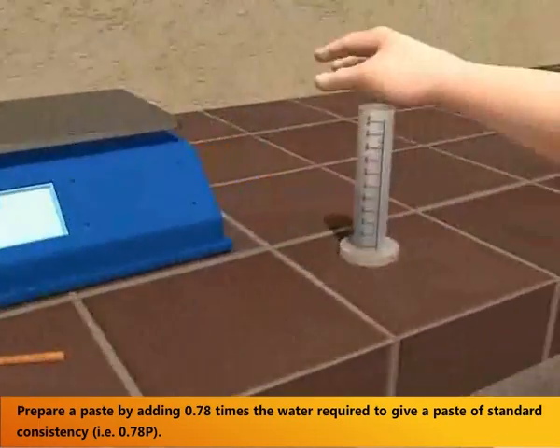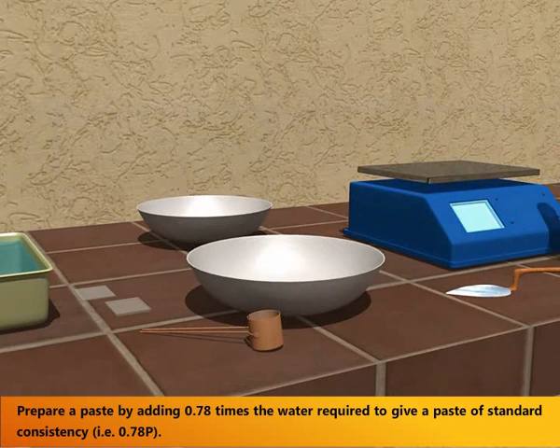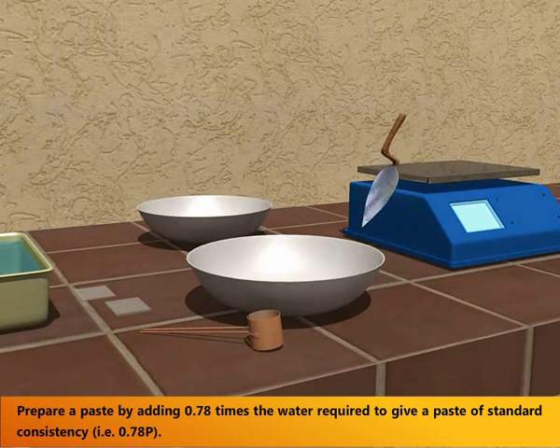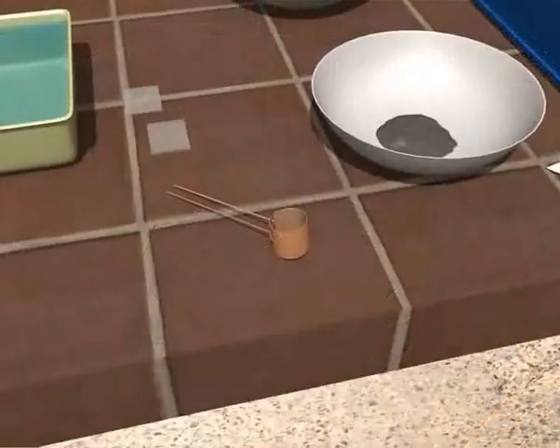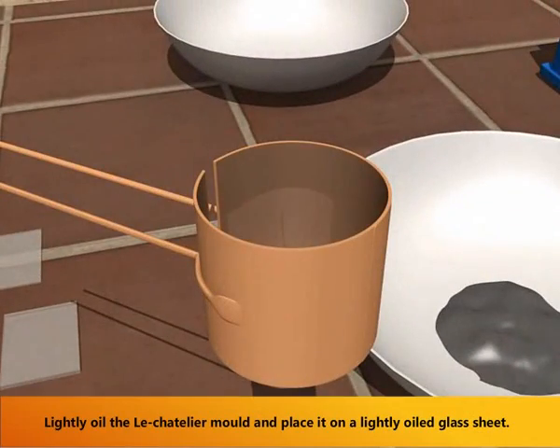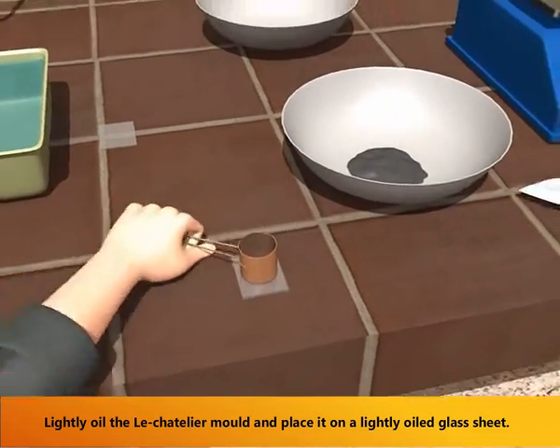Prepare a cement paste by adding 0.78 times the water required to give a paste of standard consistency. Lightly oil the Lee Chatelier mold and place it on a lightly oiled glass sheet.